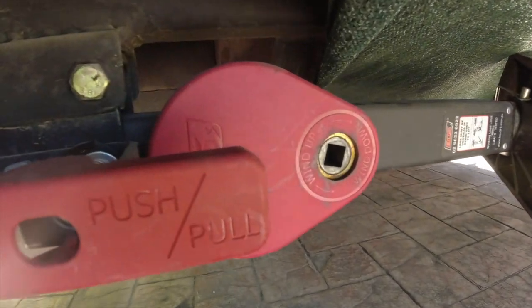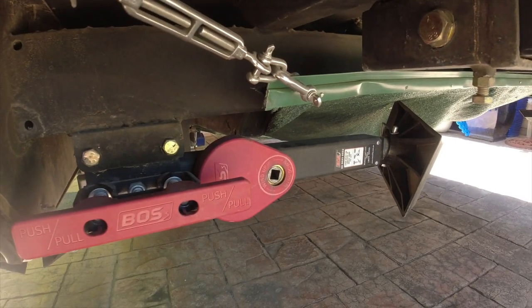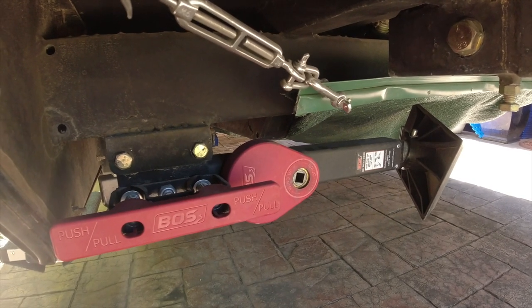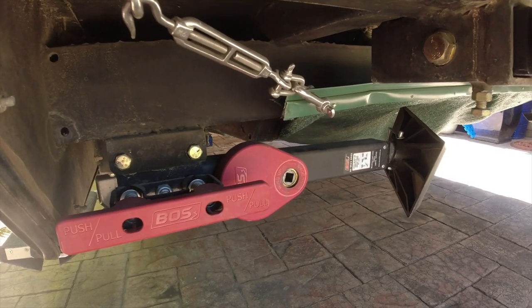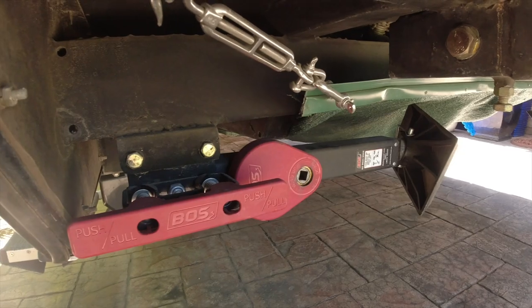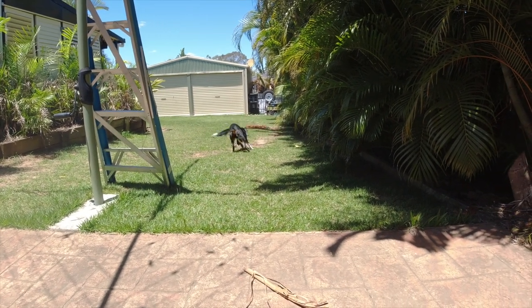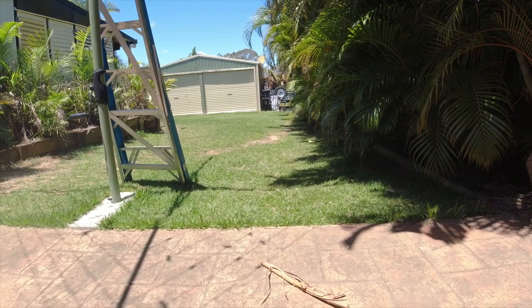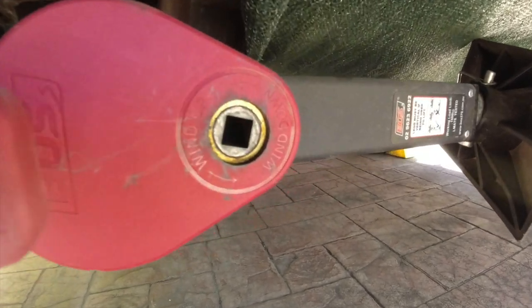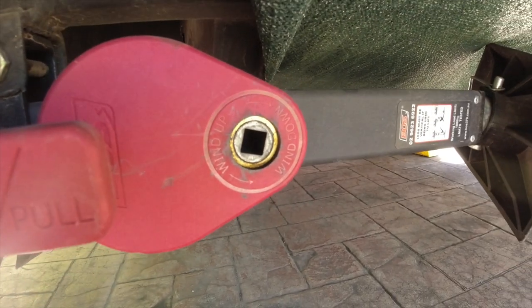When it takes the weight of the van, your drill gets to the end of its ability — the clutch cuts in and your drill won't lift it up. So you need a drill with a very high torque rate. Also, you cannot use a rattle gun on these — you'll destroy the gearbox. It says drill only.